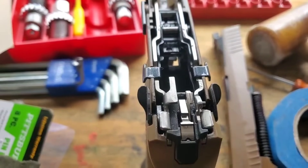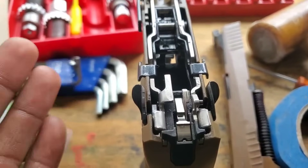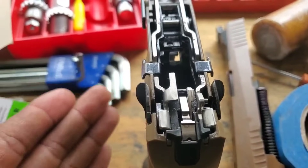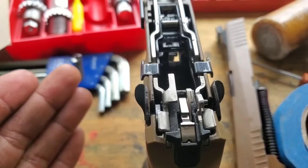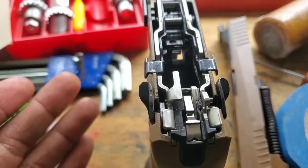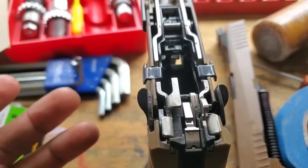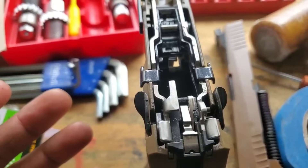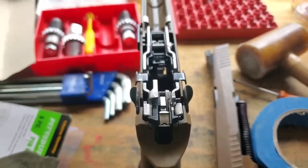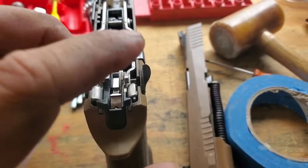For me, having a little more trust in the striker safety lever does make me feel better about carrying the gun with a loaded chamber. This is kind of long-winded — you guys can figure out what you think about it.